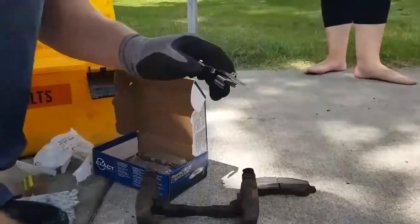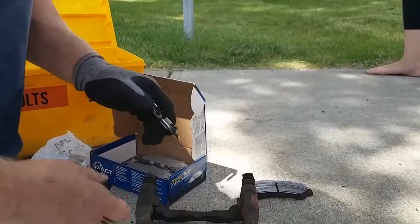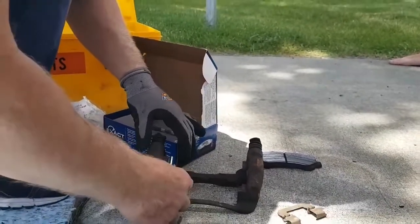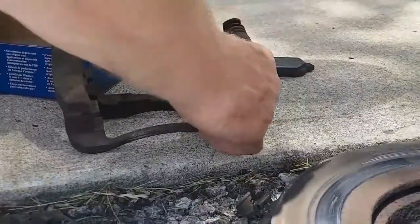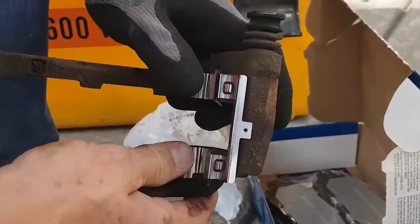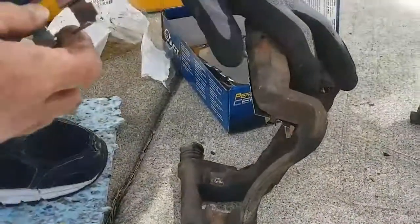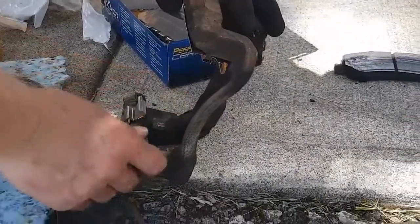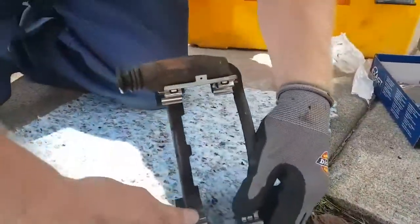It's recommended that you change these little clips that come with the pads — that's what your pads slide on. There we go, one on each side.